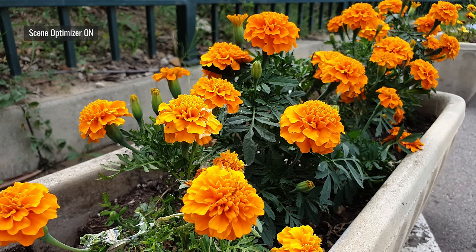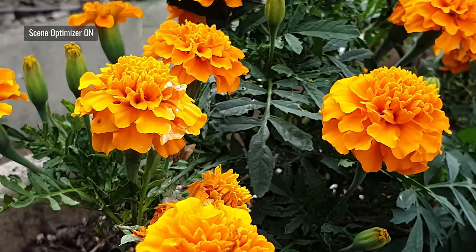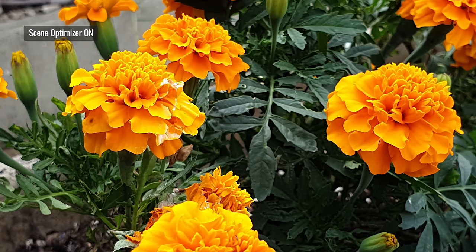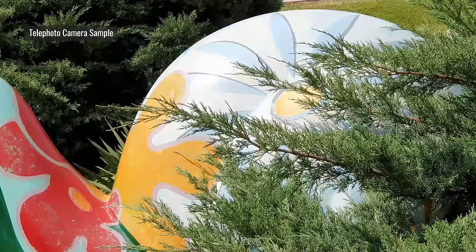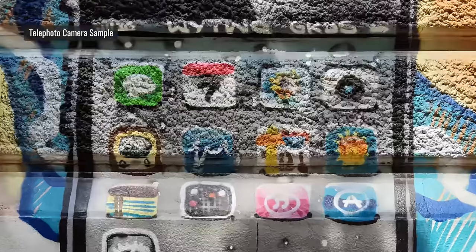Samsung's scene optimizer is one of the better ones we've seen. It's easy to switch off, but occasionally it gives photos a nice amount of pop, like on these flowers. The telephoto camera is quite good, with good colors and plenty of detail, though it has slightly less contrast than the main snapper.